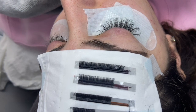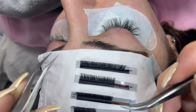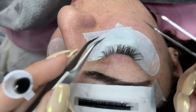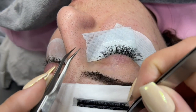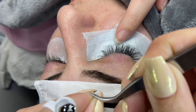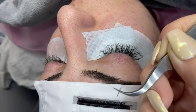We are staying one to two millimeters away from the lash line so we don't hurt her — it doesn't get stuck to the skin, damage her natural eyelashes, or cause any infections. Remember, we want to change our glue in our glue ring about every 15 to 20 minutes so it doesn't get tacky.